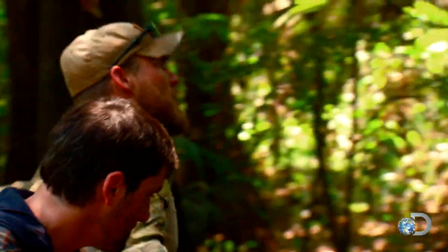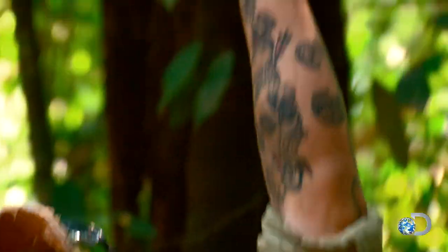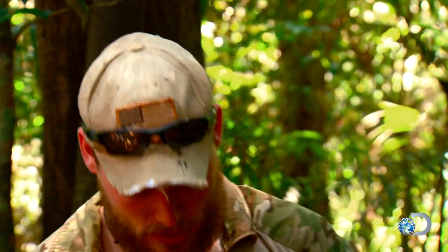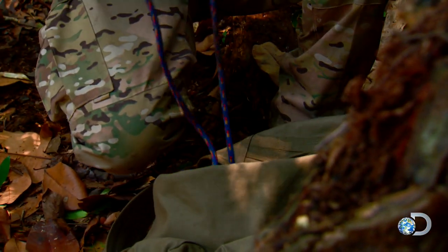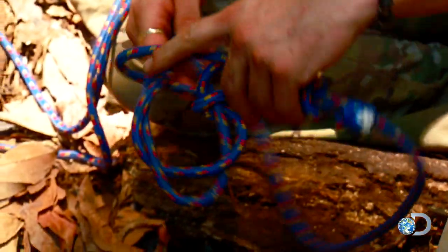We've got that rope — check this out. This vine, see where it gets pinched? Yeah, that's above everything around it. I can easily do a Jumar here. Tactical rope work is an essential skill for Green Berets; they are experts in many different techniques, including Jumaring.